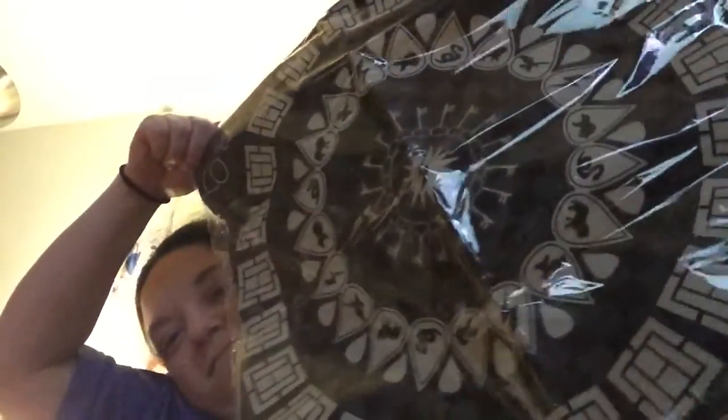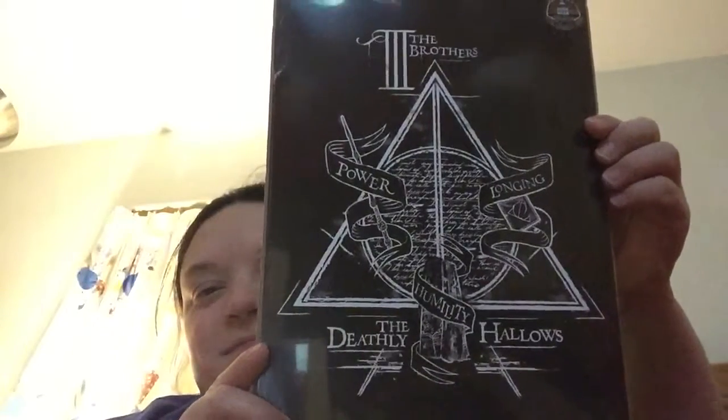It looks a lot similar to the design on the shirt we got last month, which is really cool. I like that. Oh, and this is not the spoiler card, so we'll check that out in just a second. Here's the spoiler — the print features the Deathly Hallows. Very cool, I like that a lot.